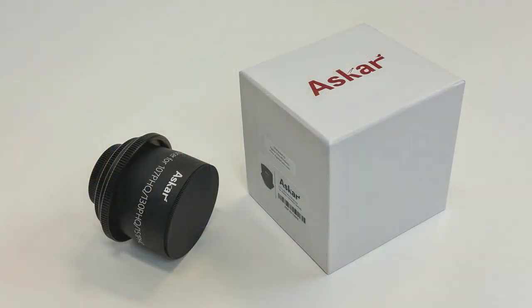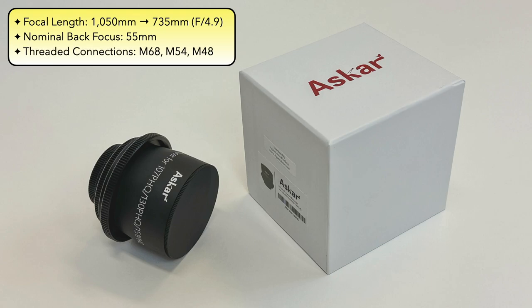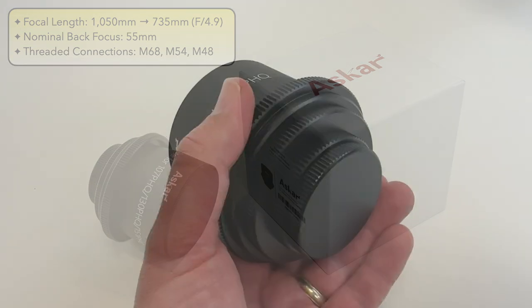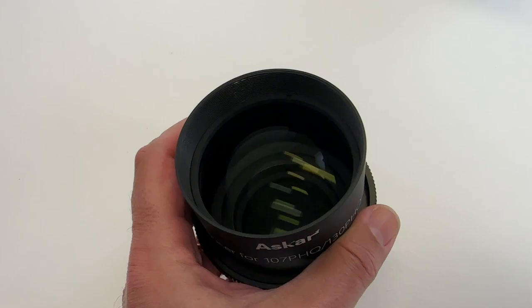Agena Astro was kind enough to let me also test the ASCAR 0.7x reducer, specifically designed for their PHQ series. With this telescope, it brings the focal length down to 735mm or f/4.9. It has a nominal back focus of 55mm and provides several different threaded connections: M68, M54, and M48. This reducer is quite large and heavy and overall it feels like a high-quality piece of kit.